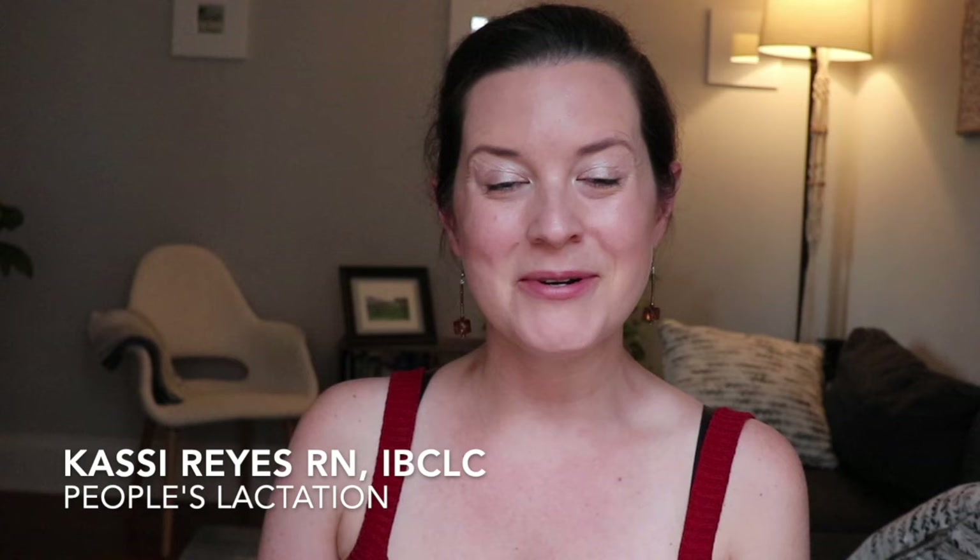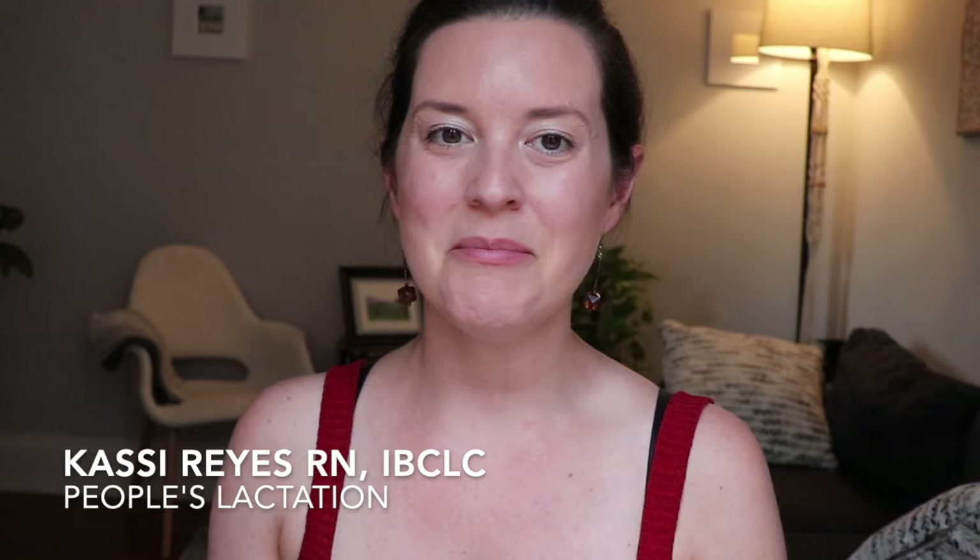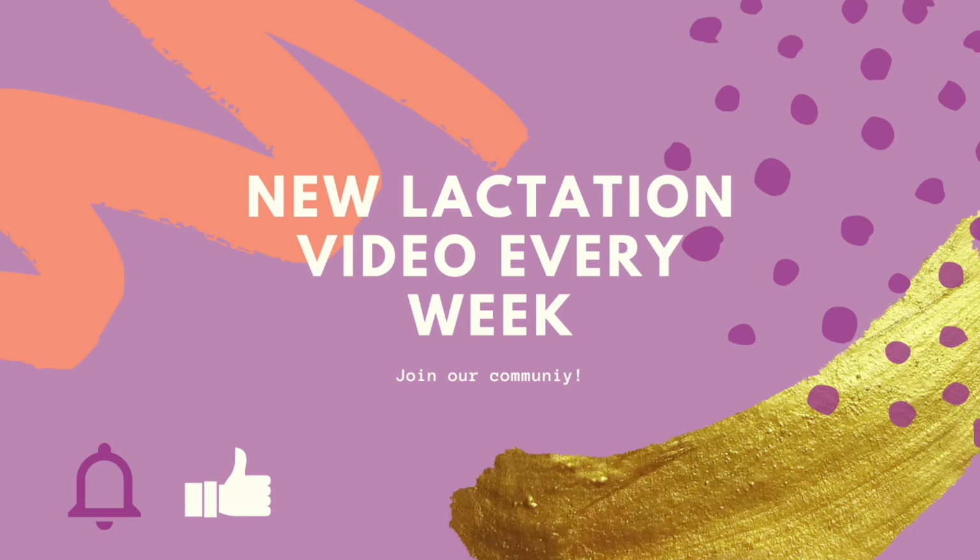Hi everyone, welcome back to the channel. Today we're going to cover how to tell if your baby has a good latch. Stay tuned to the end of the video for seven tricks on how to tell if your baby has a good and effective latch while breast and chest feeding. My name is Cassie Reyes, I am a registered nurse and a board certified lactation consultant. If you're new here, I would love to have you join our community, so please subscribe down below and hit the bell.